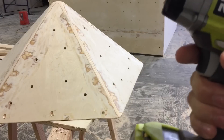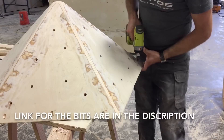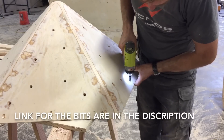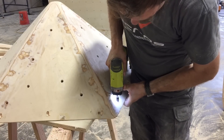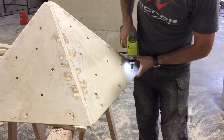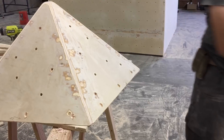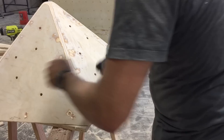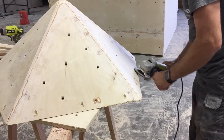Now that it's all smoothed out, I'm going to take my countersink drill bit and go ahead and put the set screw holes that will attach it to the climbing wall. You want to set these around the perimeter about every six inches. An angle grinder with a flap disc and finesse will make quick work of taking off those burrs you just created or any imperfections that may still be on the volume.